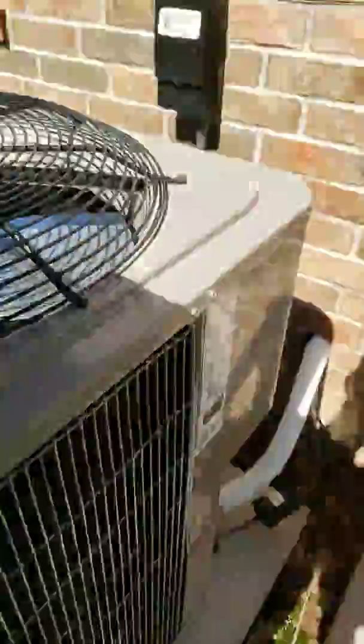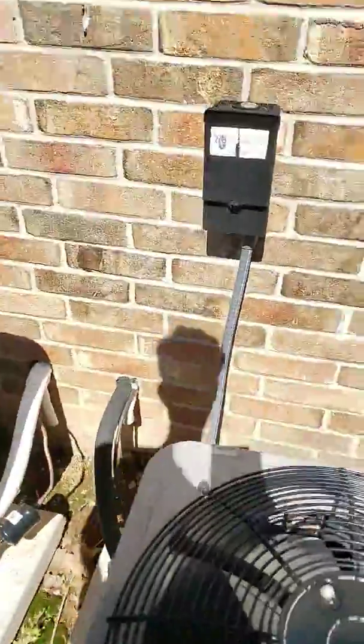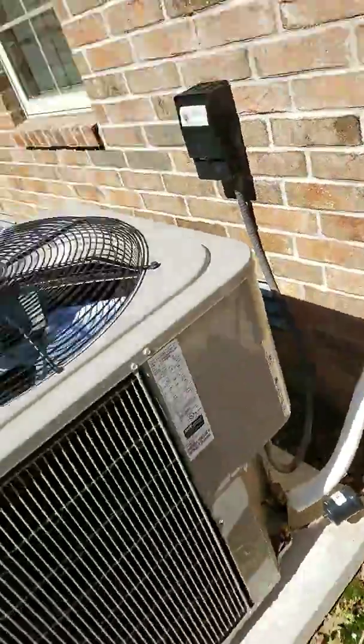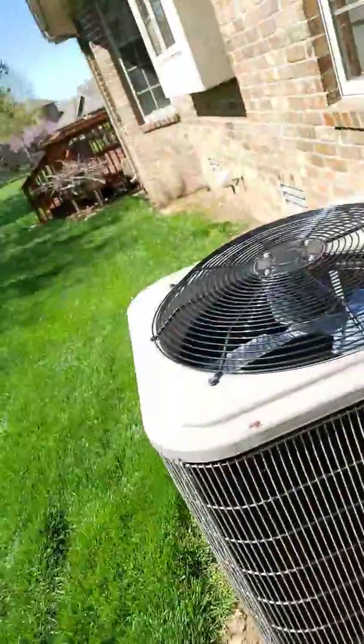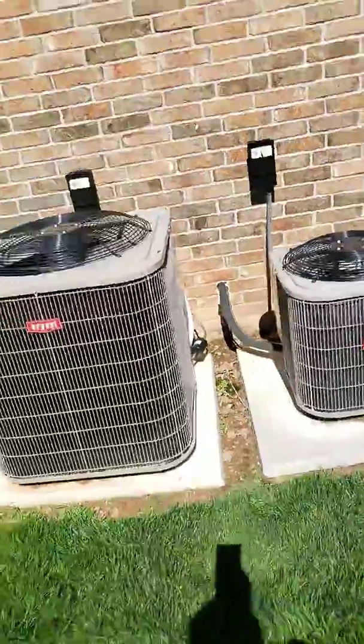Here's the little Bryant — four and a half tons and a ton and a half, that's what they told me, so about five tons total. I could just install a single unit in a few years for them. A ton and a half plus four tons — so yeah.